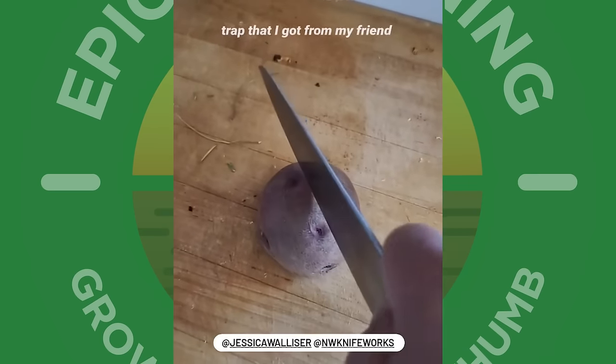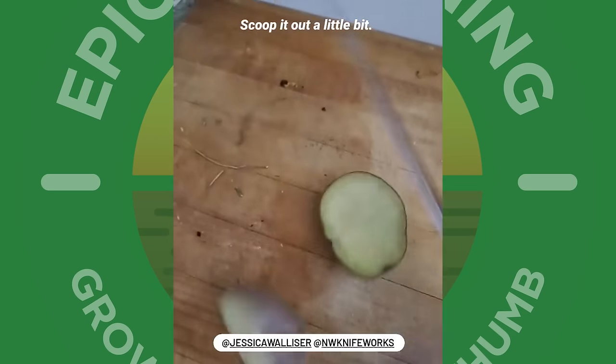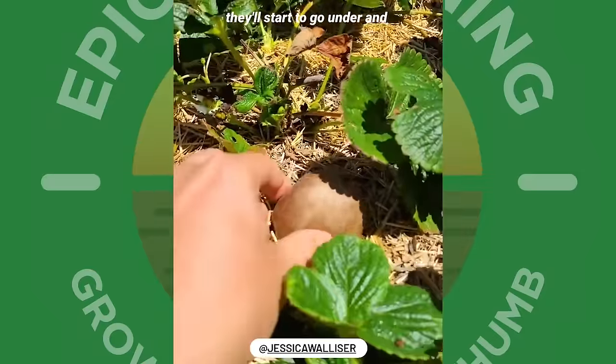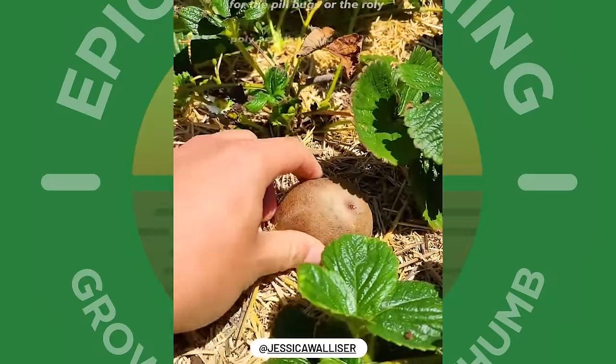This next one is the potato hut trap that I got from my friend Jessica Wallace — you cut a potato in half, scoop it out a little bit. The idea is you provide a little shelter that pill bugs or roly polies will start to go under and eat, and then you can just grab it and toss them in the trash or in the oil.